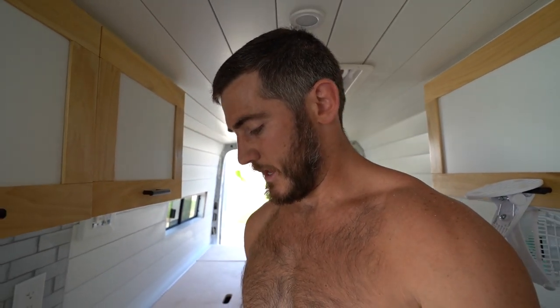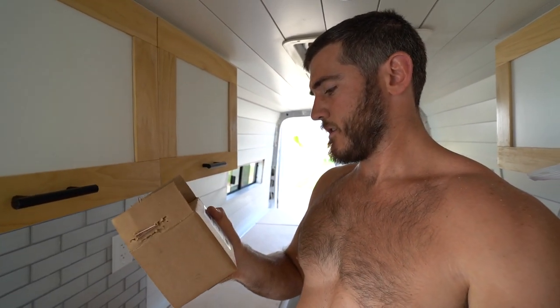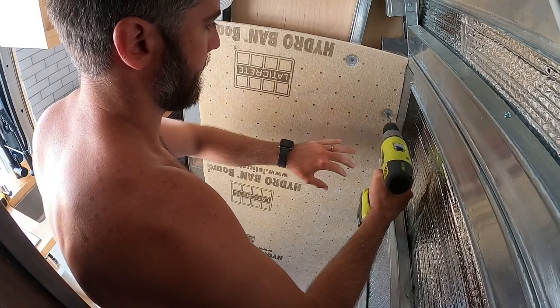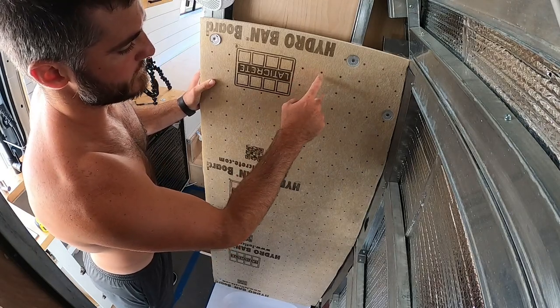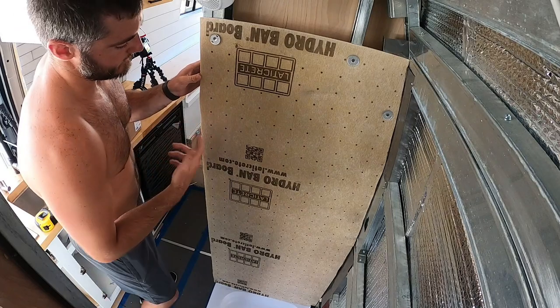For the Hydroband board, I got Laticrete washers and Laticrete screws — they're an inch and 5/8. The washers look a bit like this so the nail doesn't go right through the foam board. What's nice about this Laticrete board is that it has dots on it separated by 2 inches. You want to do your studs at least 6 inches apart and at max 16 inches apart, so just count 8 dots and you're good to go.